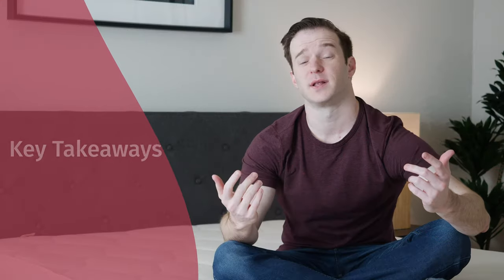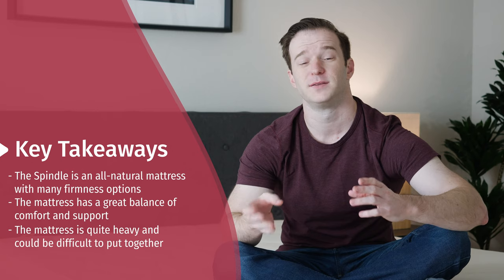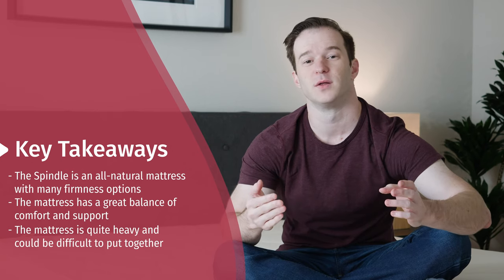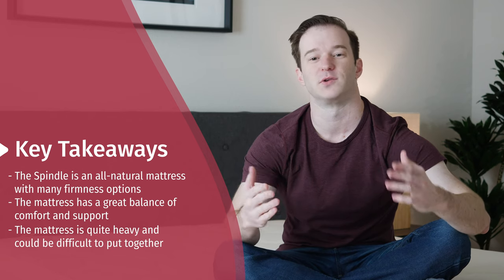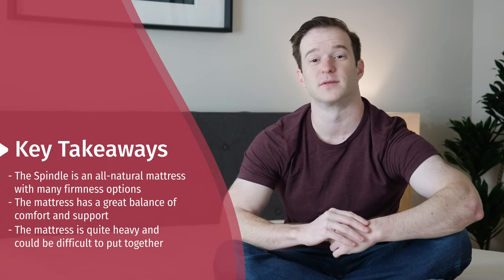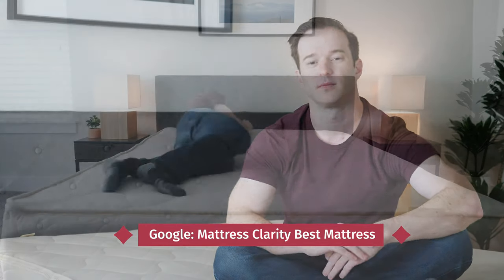To wrap up, there's a lot to like about the Spindle mattress — it sleeps cool, it's very durable, you're going to find the right firmness for you, and it's a great match of comfort and support. Just know that it's very bouncy, a little bit pricey, and heavy and hard to assemble — but I think a lot of people are going to like this mattress. If you're just getting started on your mattress buying journey, definitely check out mattressclarity.com. Simply Google Mattress Clarity Best Mattress to see a full list of our top picks. Let me know if you have any questions. Bye.